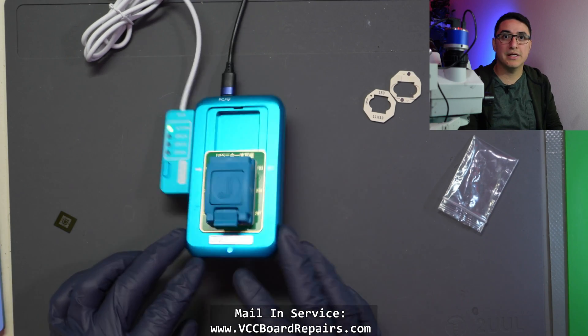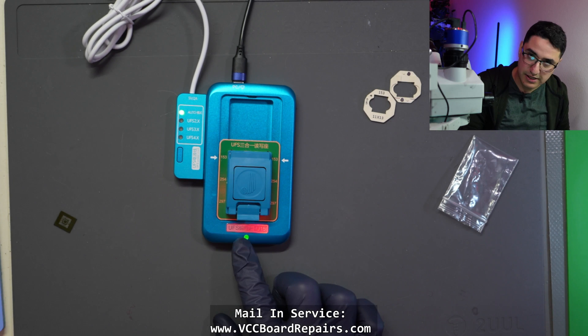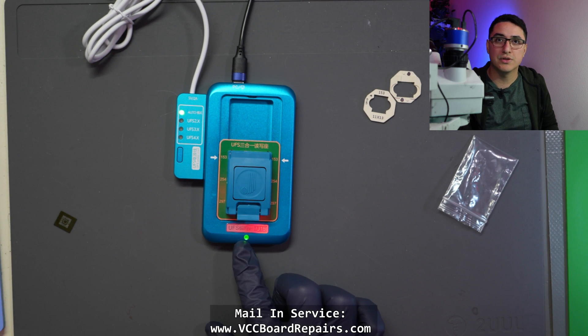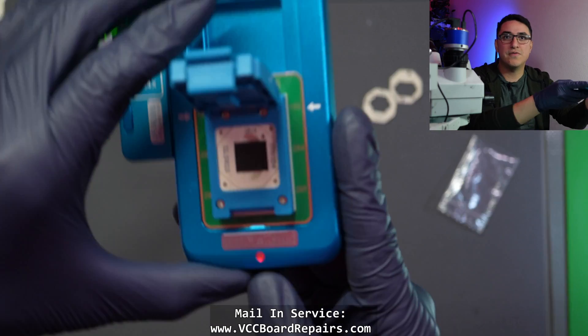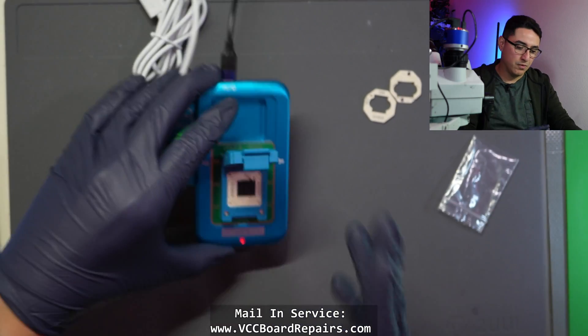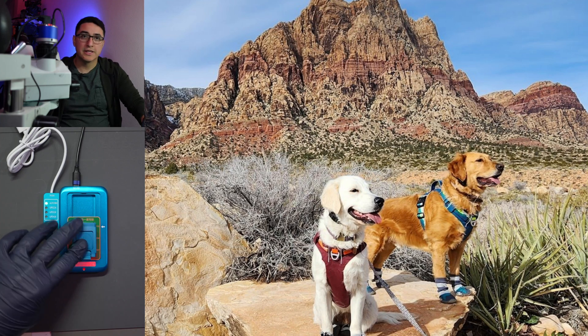Plug it in — there's a blue light and now it's green. One thing I noticed is if you have a dead or shorted UFS, this thing just stays red the whole time. When no UFS is detected it's red, and when a dead UFS is inserted it's also red.